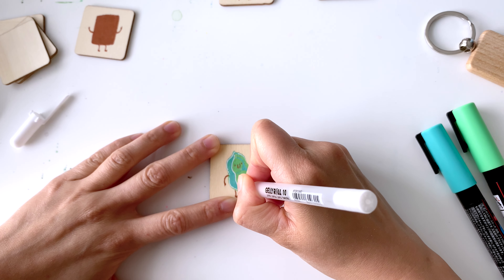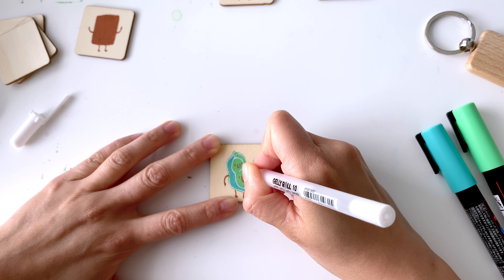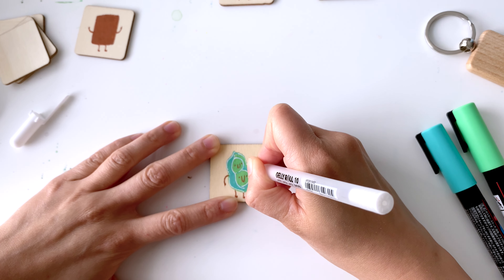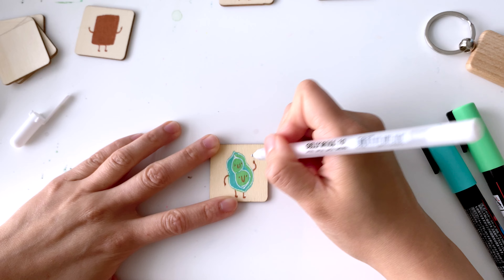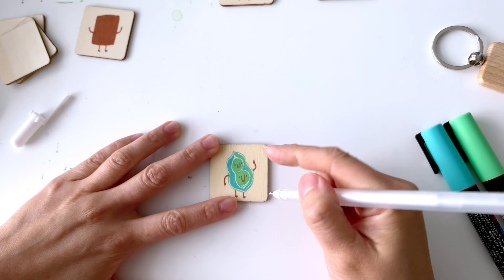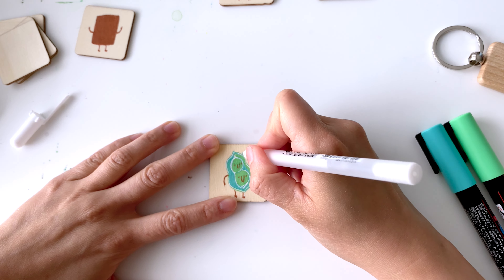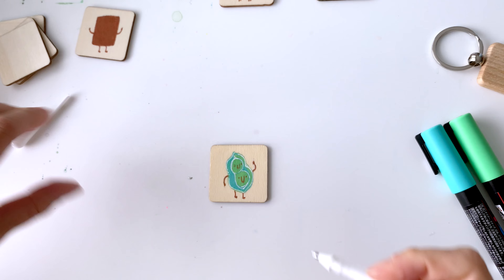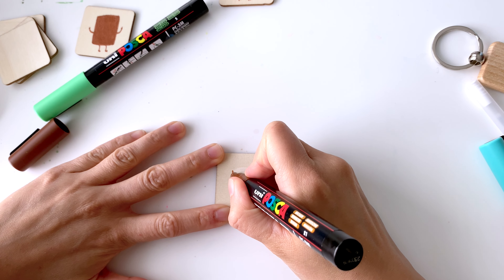After the acrylics dry, I use my archival Jelly Roll ink pens to add outlines, and the pieces just stand out so much more as a result. I should mention this video is not sponsored by Sakura — I'm just speaking from an artist's point of view. I really feel this is an art supply totally worth it if you're looking for something to explore for mixed media in the future.